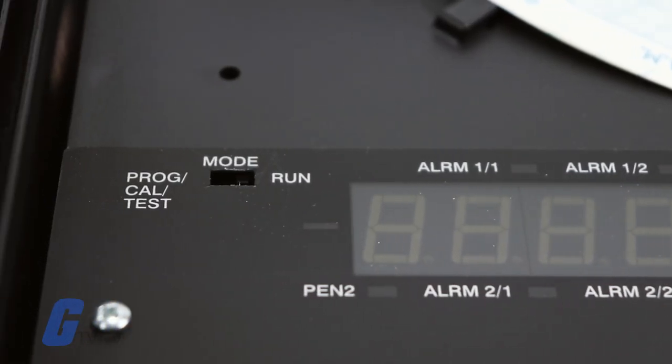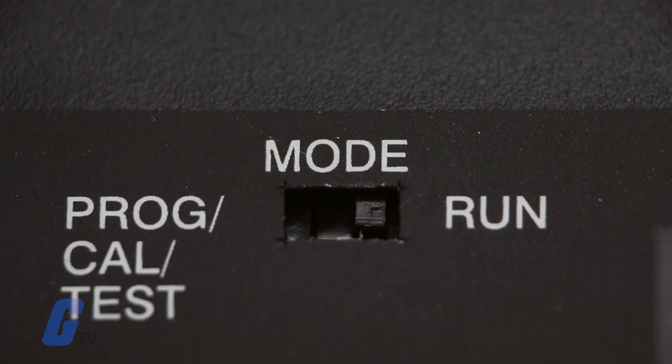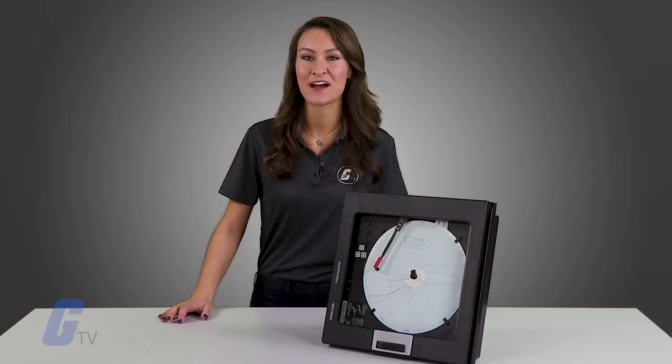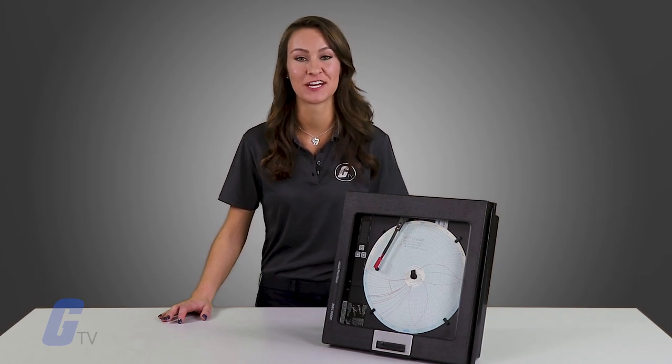Next to the display is the mode switch, which serves two functions. When the switch is in the program calibration test position, it provides access to the program parameters, calibration facilities and test functions.